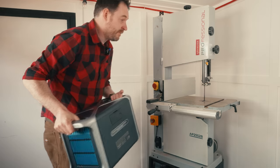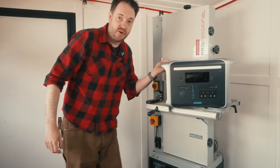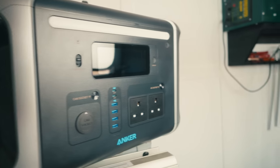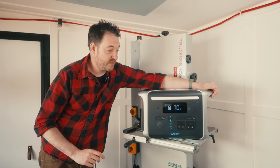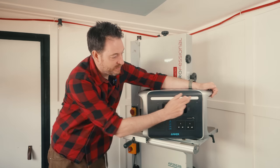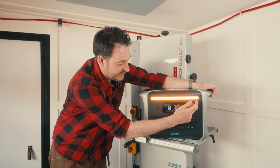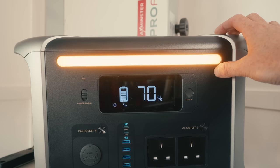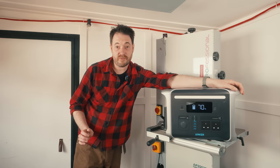I feel confident using this in a harsh environment like a workshop because it's impact resistant, drop proof, anti-UV, and flame retardant. I don't only use it to power my machines — I also use it to run my lights, which I'll show you at the end of the video when I get them all back up. It already has a light on it with different brightness settings, which would be useful for taking it camping.